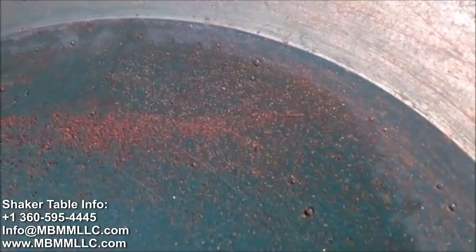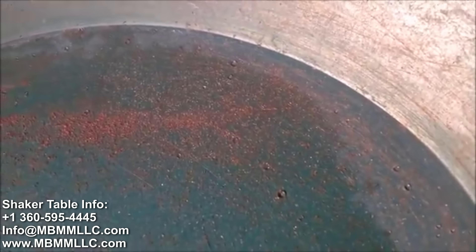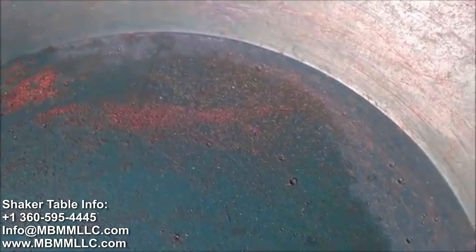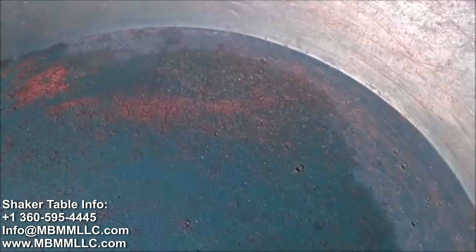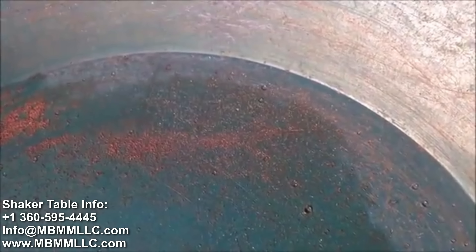There are a few things we can try changing to recover this small amount of fine gold. This table was set up for ore, so the slope may be a little too much and the water flow may have been a little too high. I think we can recover most of this fine gold that we lost on our first pass with some table tuning, but I wanted to give you the full picture of how it went. Thanks for watching and we'll catch you on the next one.